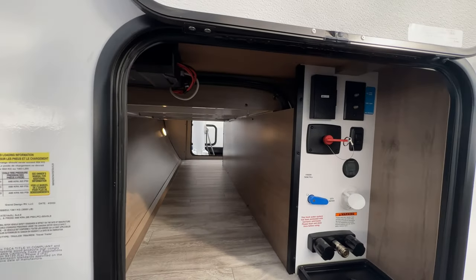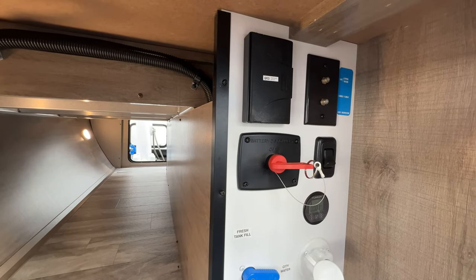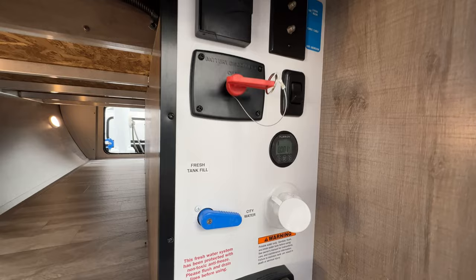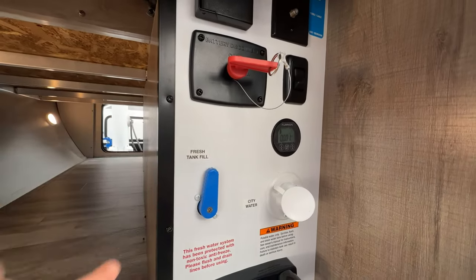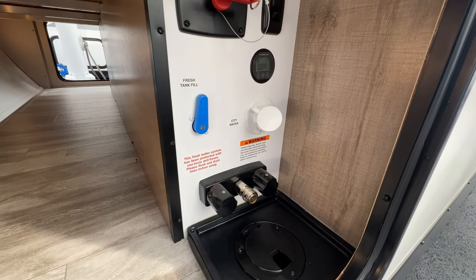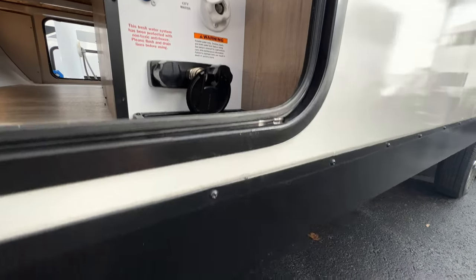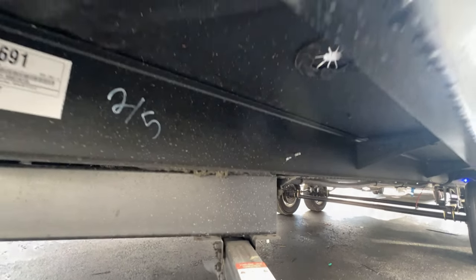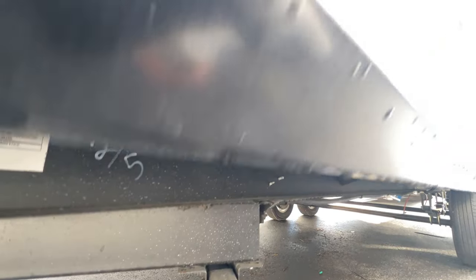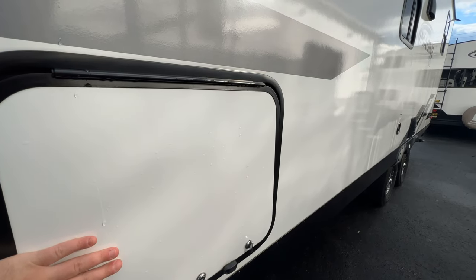Going into the storage over here, you have 110 outlets, your cable hookup, battery disconnect, and a solar charger that shows how much you're charging. You can do your city and fresh tank fill here. And then with Grand Design's wet bay, this panel opens up so you can come fully underneath the unit and hook everything up through it — which is really nice. Then you can close it so it doesn't always need to be open.